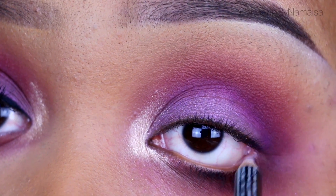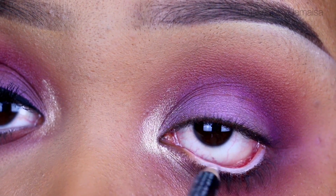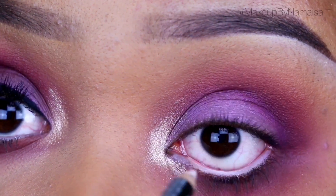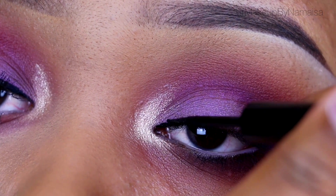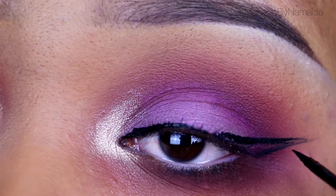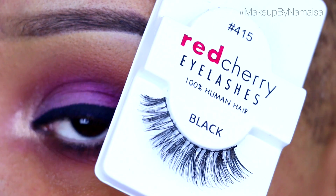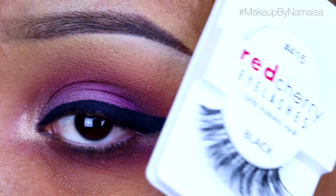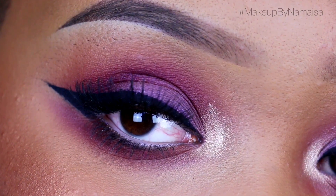Next I'm going to apply a white eye kohl by NYX Cosmetics on my lower waterline. Then I'm applying a winged eyeliner with a black liquid eyeliner by Catrice — I do have a separate video on how I do that listed below. The false lashes I'm using are by Red Cherry, the 415 lashes, which are my favorites, and I also have a video below on how I apply false lashes.